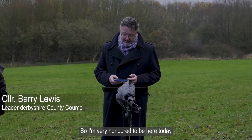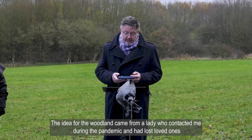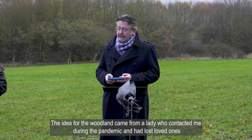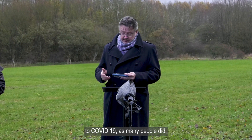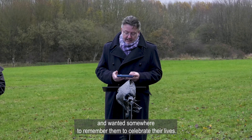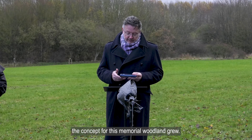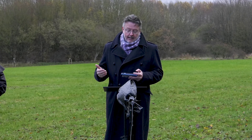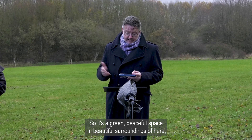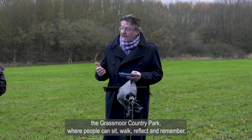I'm very honoured to be here today to see the first trees planted in the memorial woodland. The idea for the woodland came from a lady who contacted me during the pandemic and had lost loved ones to COVID-19, as many people did, and wanted somewhere to remember them and celebrate their lives. From that conversation the concept of this memorial woodland grew — a green, peaceful space in beautiful surroundings here at Grassmoor Country Park where people can sit, walk, reflect and remember.